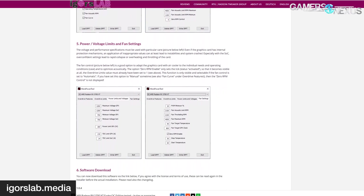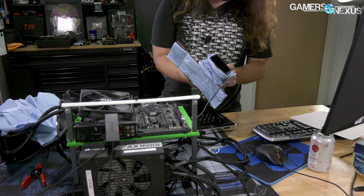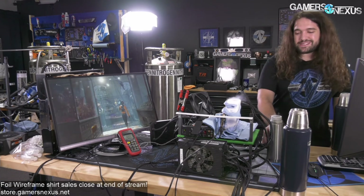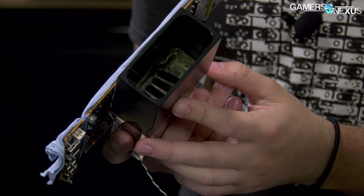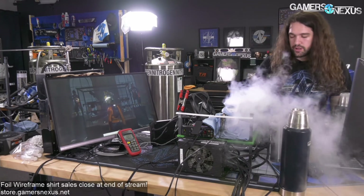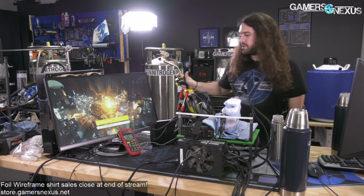The card had a K-type thermocouple shoved into the LN2 pot to give us pot temperatures. The LN2 pot itself is an EK Critical Point — an older EK LN2 pot I didn't even know they made until they sent it to us. It's certainly not the best one in the world, but it's pretty damn good for this application. There's not a ton of surface area and it's not as deep as something like the Kingpin Icon, but it's still plenty good here because the GPU is relatively low power. When you pour LN2, it pretty much instantly evaporates, and to increase evaporation we can torch the pot a bit, which is what we did during the stream.